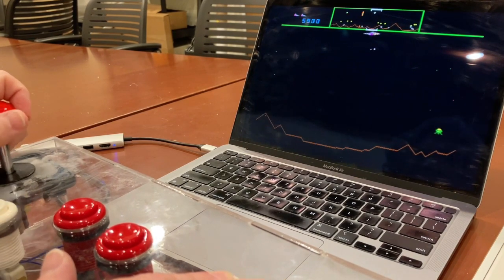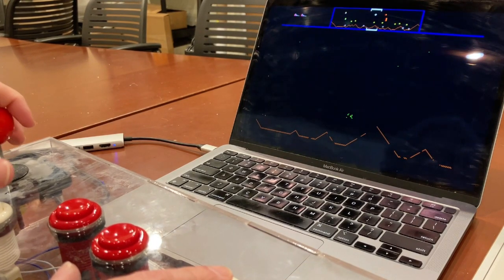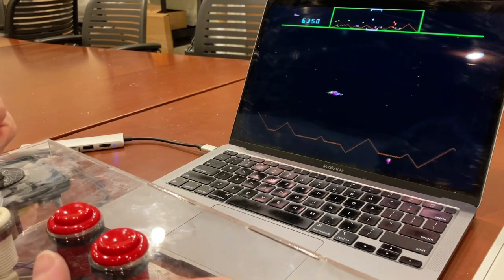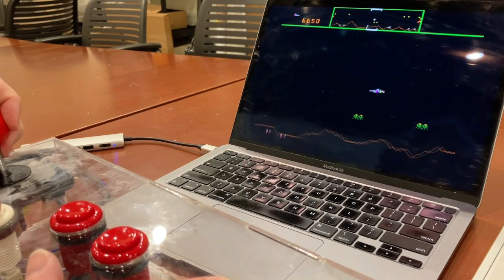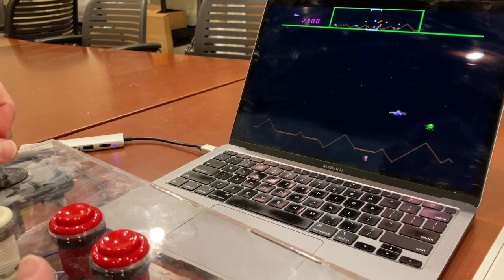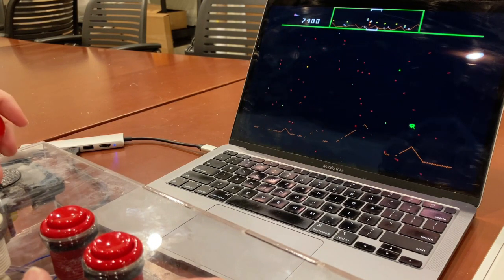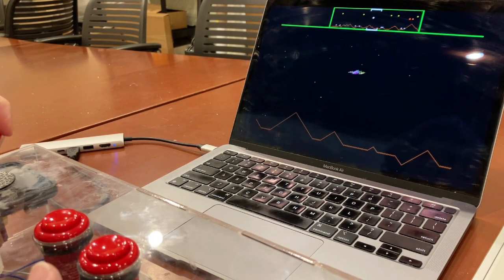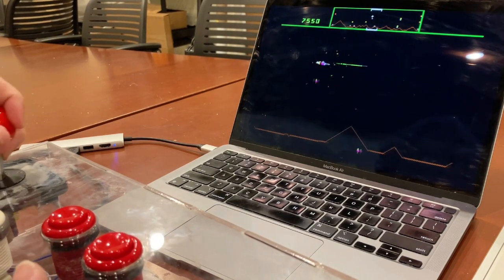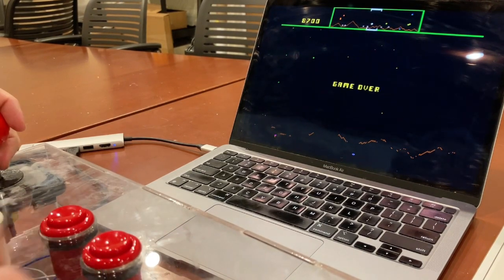Somebody's been captured. Mutants. Got got by the mutant. All right. Can we get him? Rescued — and then died. Anyway, there you go.